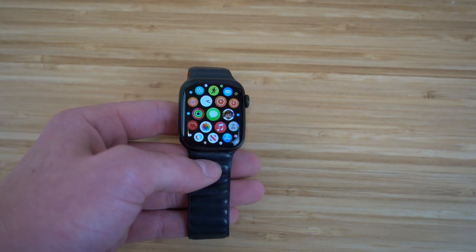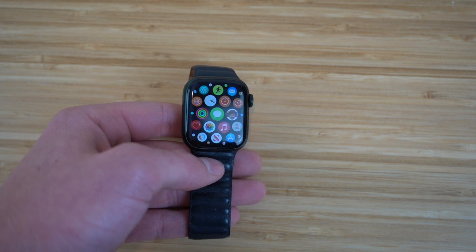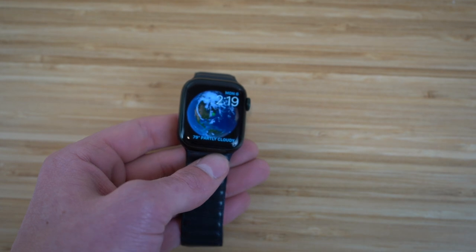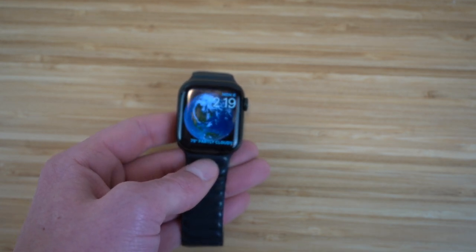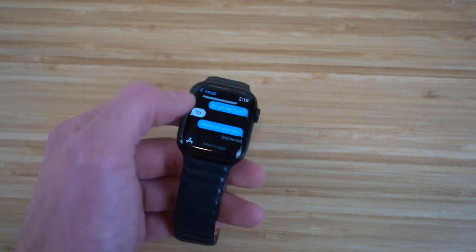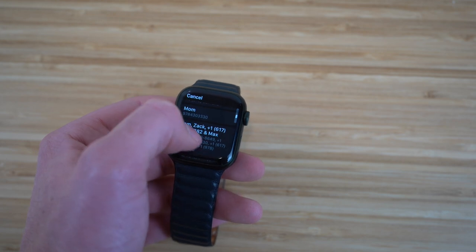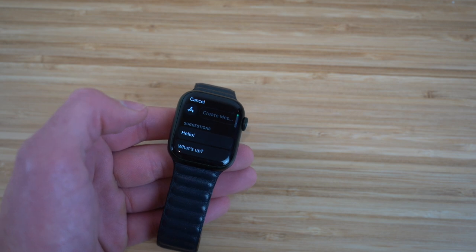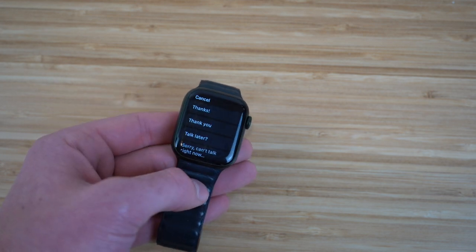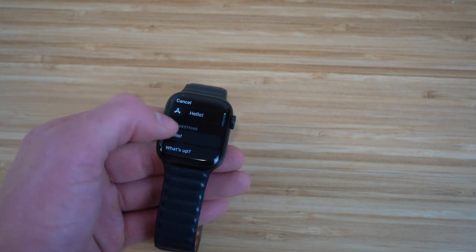I want to talk about how easily and efficiently you can send text messages on your Apple Watch. Most people assume that since it has a smaller screen than your iPhone it might be more difficult, but the Apple Watch Series 7 makes it very efficient. If we go to the text messages app and start a new message — I'll select my mom as a contact — you'll see tons of already customized preset messages you can send right away: Hello, What's up, On my way, Okay, and more.